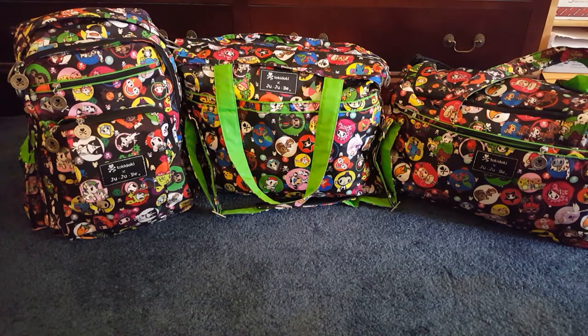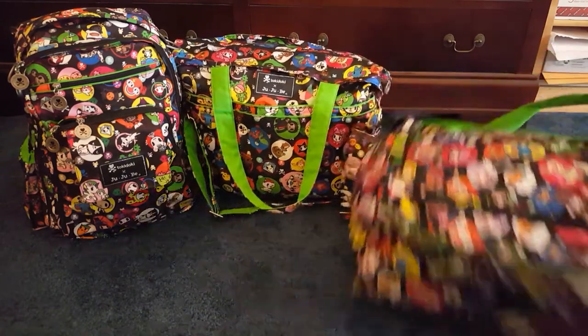There's a company called eBags, and for me they actually compete with JuJuBe — sorry JuJuBe — they compete with a few of their things, probably some things that JuJuBe could step up their game with. I know they had asked about new ideas for new things they could work on, and a couple of those things would be in this video. First, I wanted to show you the Starlet.